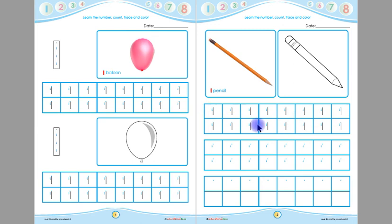Children, you have to trace these ones in these boxes. And then you have to write one in the remaining boxes of this page. Remember children, you will put your pencil on the starting point and then you have to follow the arrows.